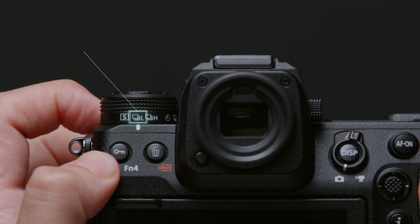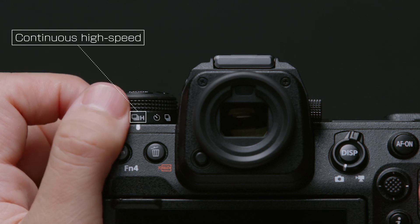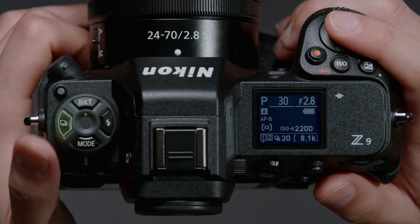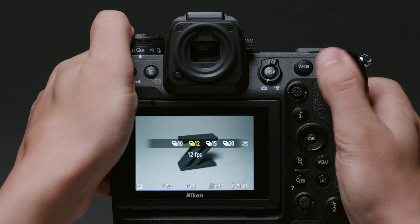And when the release mode dial is rotated to continuous low-speed, continuous high-speed, or self-timer, you can hold the release mode button and adjust settings for the chosen mode by rotating a command dial.